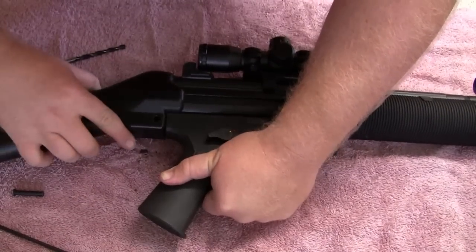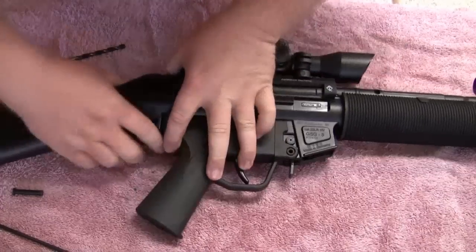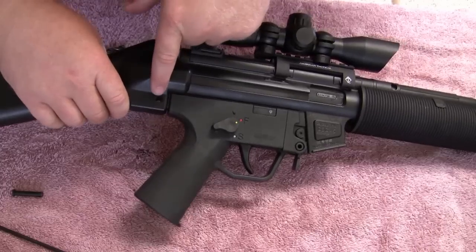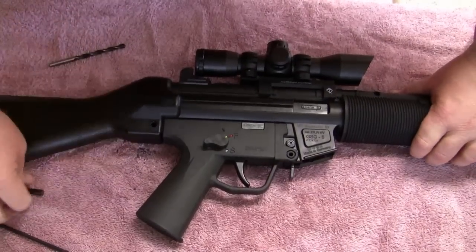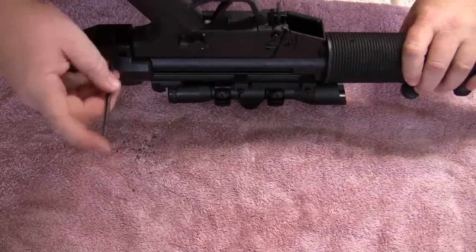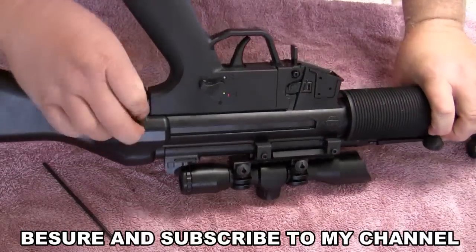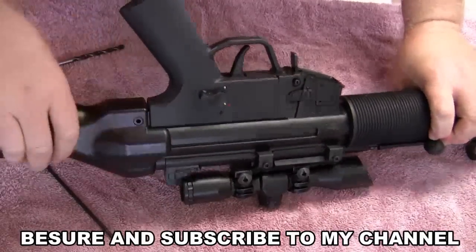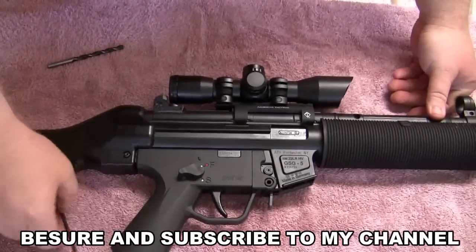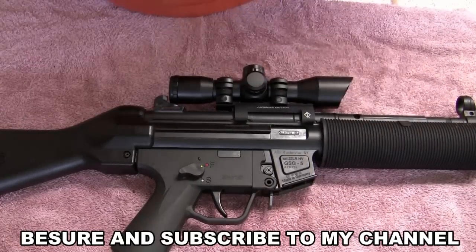Putting this buttstock back together, just slide it right on. You do want to look down the hole and make sure it's lined up. If the stock is off slightly, the hole is not going to be the right size, so you need to line that up and put your push pin in. You want to start from the other side — that's a good lesson — because you've got the recessed side on this side. Push it in, you can see it fits flush there and sticks through the other side. And that's it — that's the HK push pin update. Real simple, real quick, and worth your time and $14.99 for the pins.